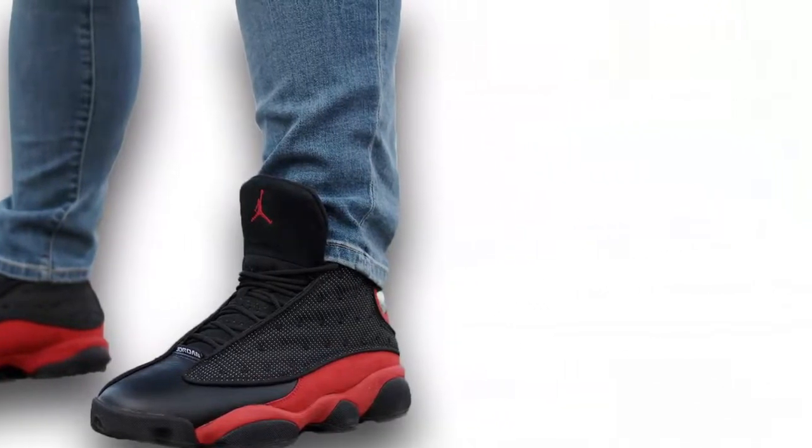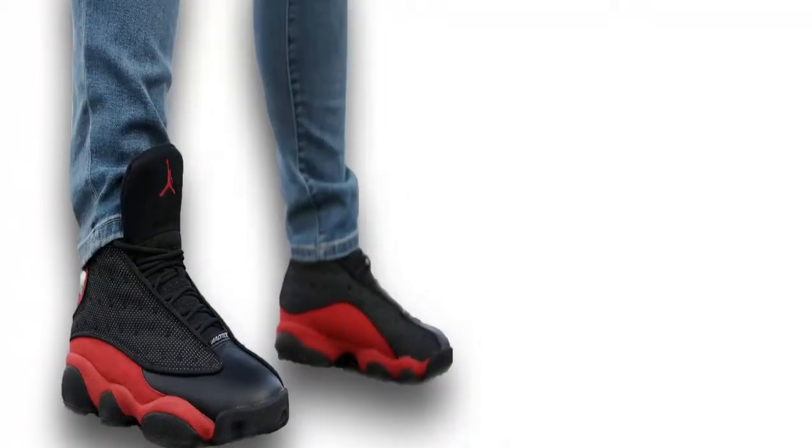A triangular hologram logo is added on the ankle, followed by a black midsole and outsole, which completes the design altogether.